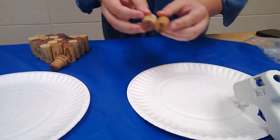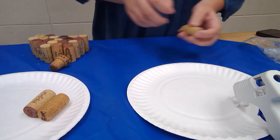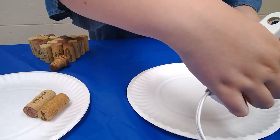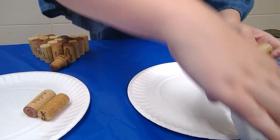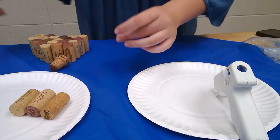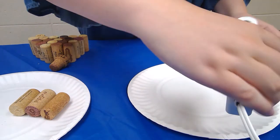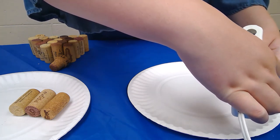The reason I had you organize your corks before you did anything is because it makes it a little bit easier and makes the process a little bit faster for when you're gluing it together. And of course it does make it easier on myself as well. So I'm going to keep going with this and I'll see you guys in just a little bit.